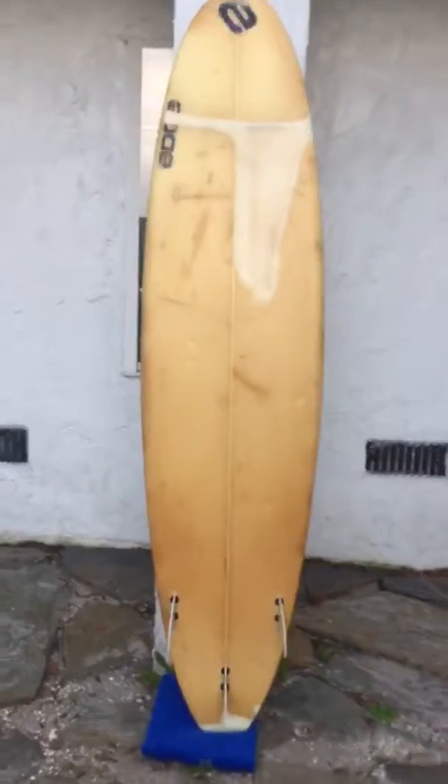Whoever did the repairing and restoration actually did a really good job on it. So it has the thruster fin setup as well. It comes with all three fins. All you need is a leash, some wax, and you're ready to go. And you can find this at www.shredseason.com. Thanks for watching.